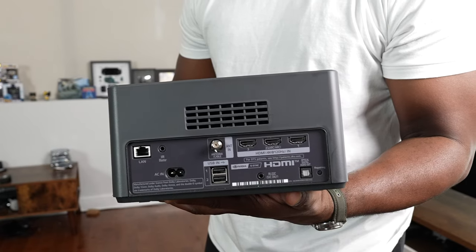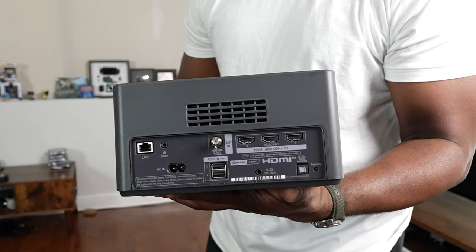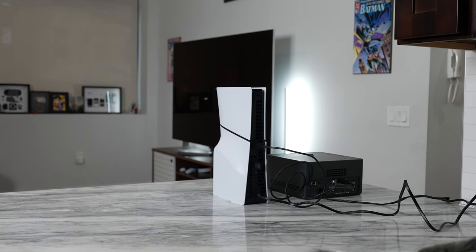You also have eARC ports — which is one of the HDMIs, the second one — as well as optical and a few other connectors. That is how you connect all your stuff to it. I have my consoles connected here and my apps on the TV as well.